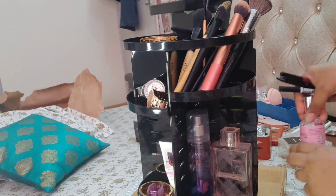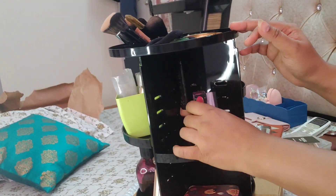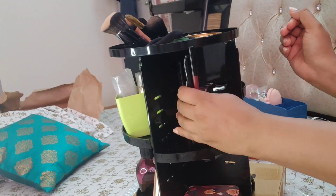So I have kept my perfumes under it because it was a lot of height, so I have increased the height. And guys, my revolving makeup organizer is ready to use!